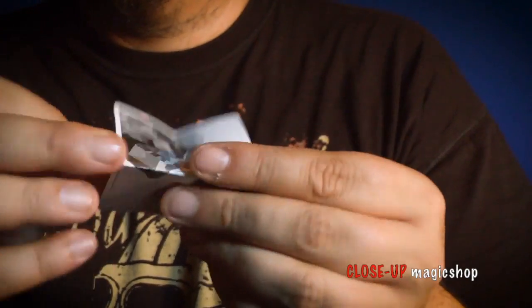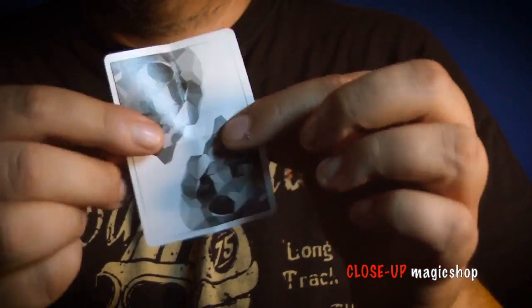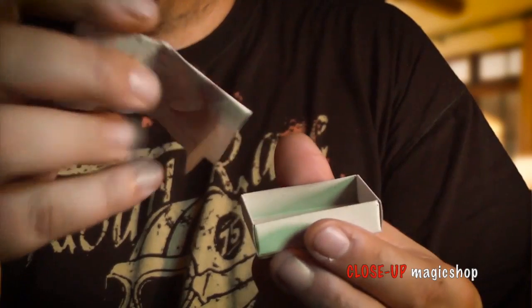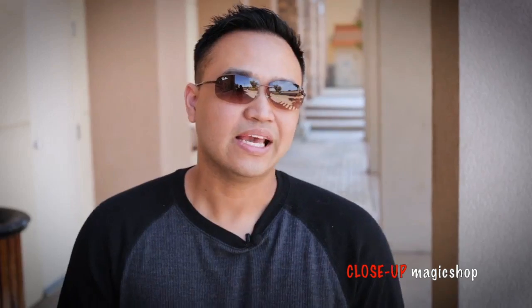It's incredibly easy to learn and you'll be performing this within minutes. But the best part of all of this is that your hands are left completely clean. It packs small, plays big — it's one of the most organic and most believable mystery boxes I have ever seen.